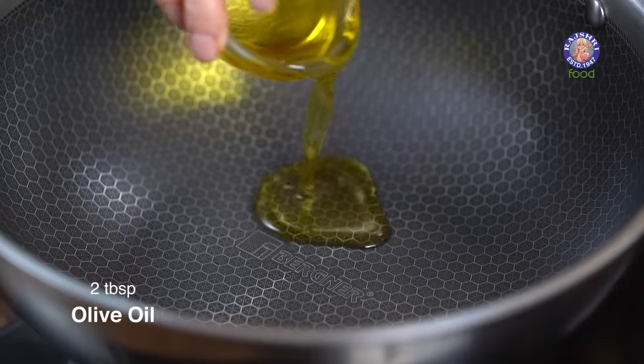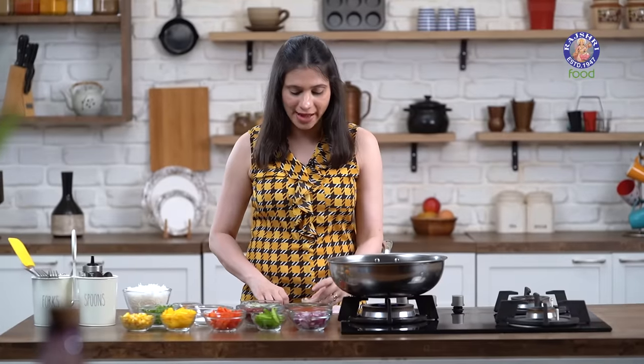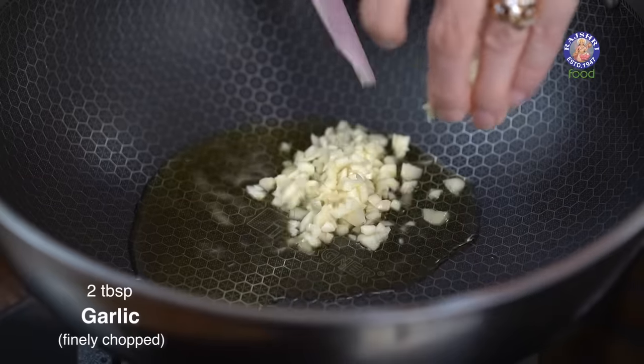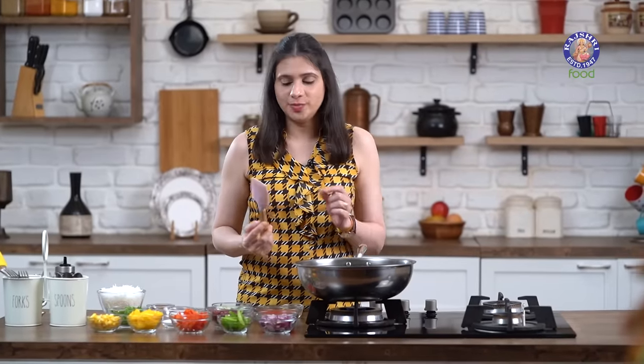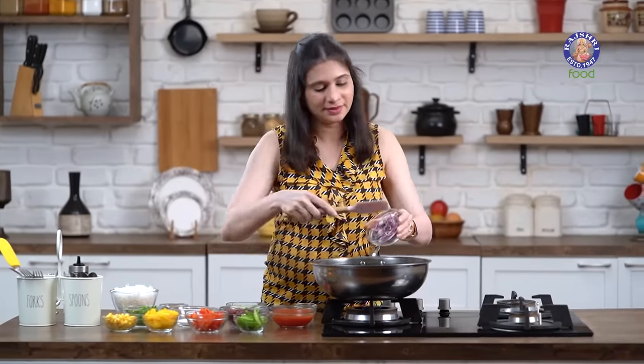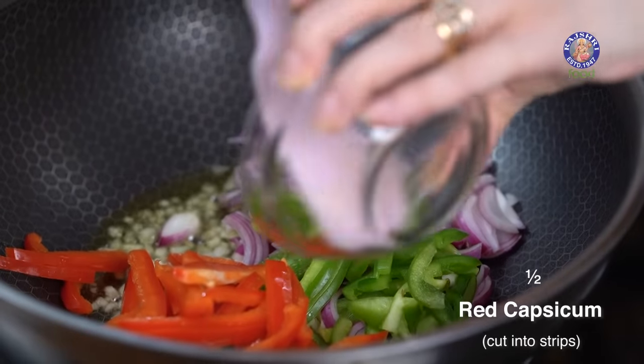Next is the Rice. This is my cheat's version of a Burrito — I'm compressing the recipe by quickly sautéing all the Fajita Vegetables with the Rice and Beans together. Let's start with heating 2 tbsp of Olive Oil. Once hot, add 2 tbsp of finely chopped Garlic and sauté for a few seconds. Then add 1 shredded Red Onion, half a Green Capsicum, half a Red Capsicum, and half a Yellow Capsicum, all cut into matchsticks. Stir-fry on high flame.